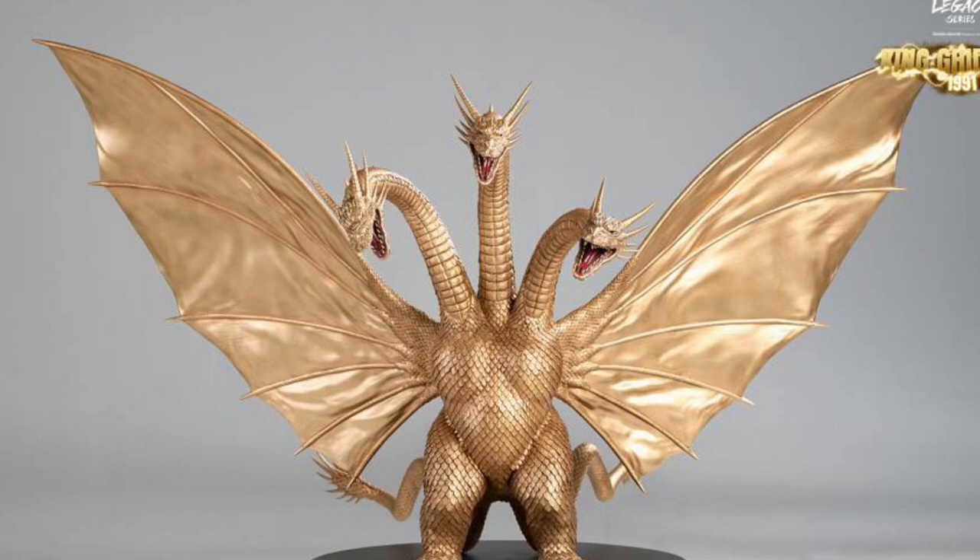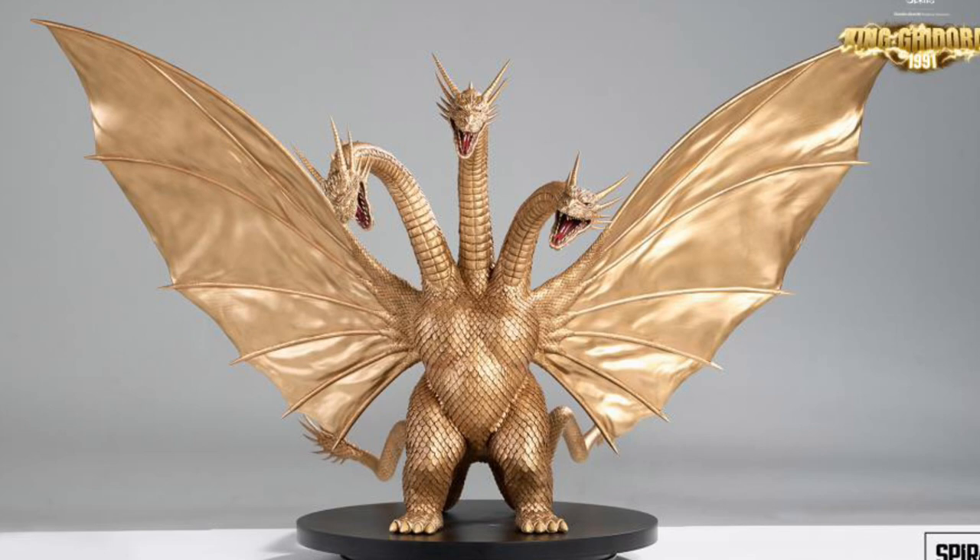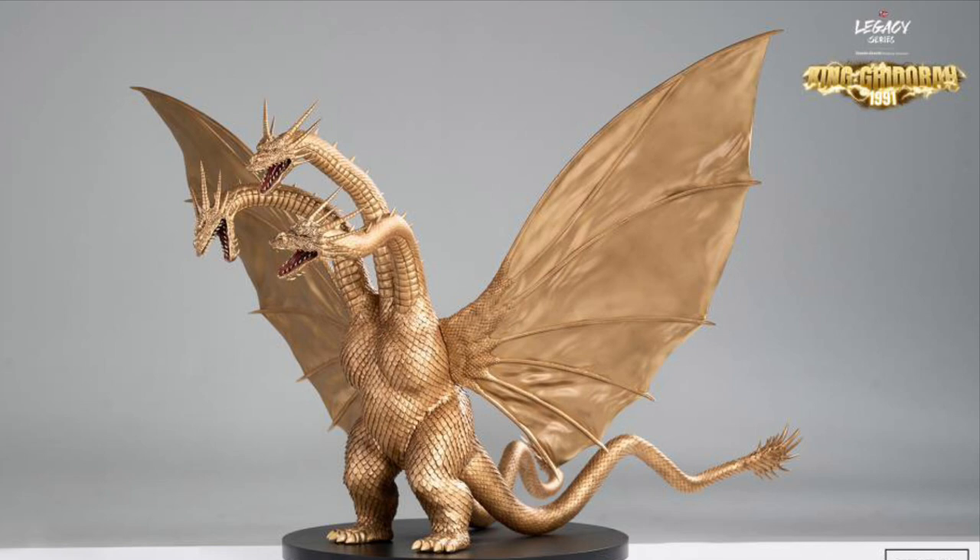Looks awesome. This is a true collectible. I'm a huge Dragon fan and I'm also a Godzilla fan as well. I grew up watching Godzilla and all the cool mutated hybrid creatures that he used to fight. And King Ghidorah — this looks amazing.